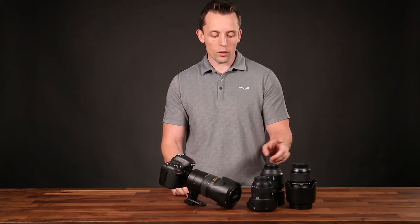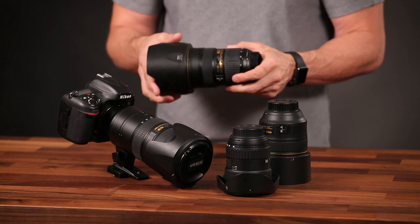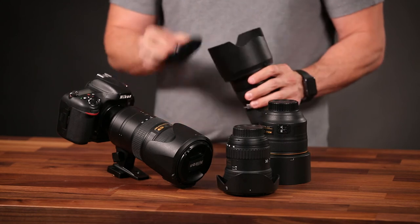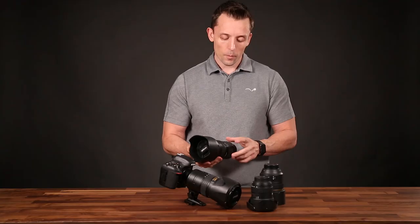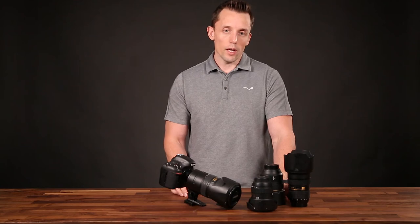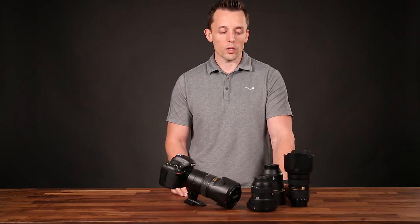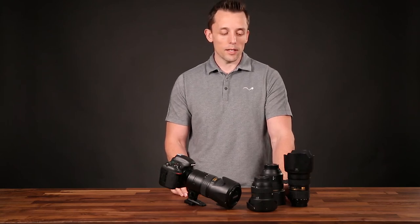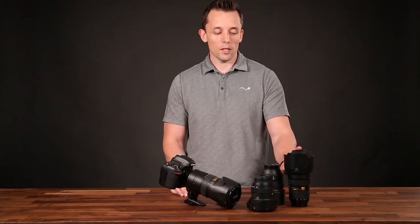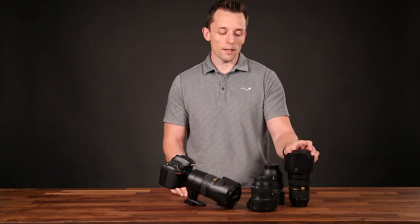The next lens is the second one I use most often — a Nikon 24-70 2.8. Again, it's a zoom lens with a fixed aperture at 2.8 and another very sharp lens. A downside is it doesn't have vibration reduction, so you have to keep that in mind at lower shutter speeds — especially in event photography in low light situations. You have to be mindful of keeping it steady, and for video, the lack of vibration reduction is a consideration when handholding footage.